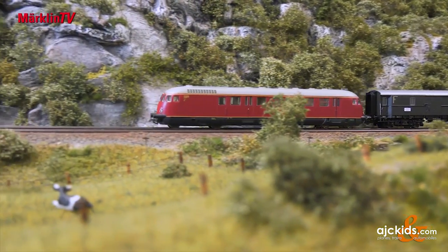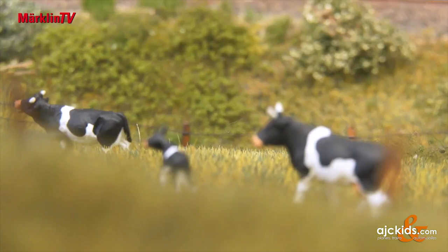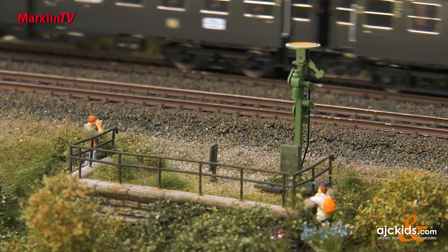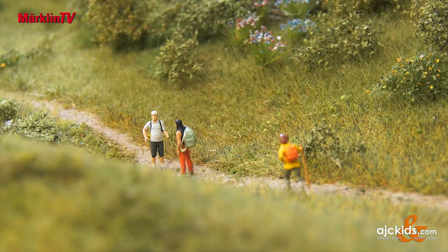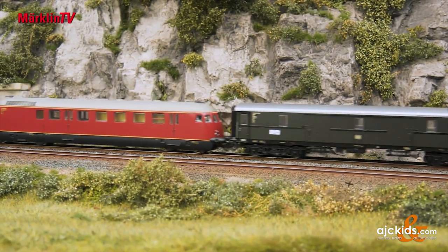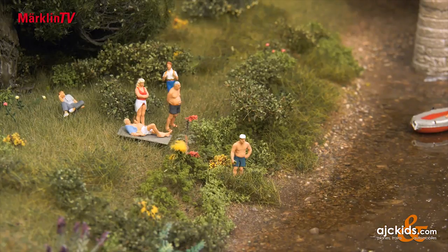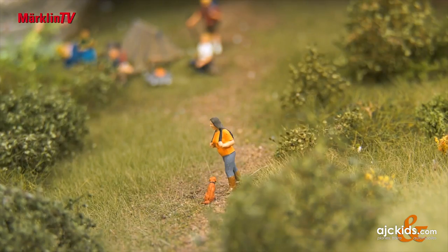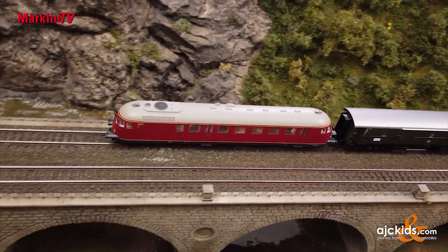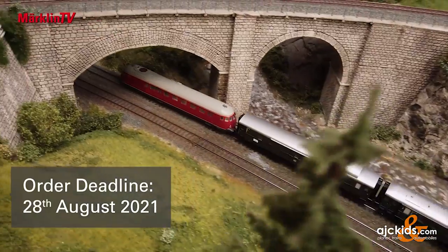The VT 92.5 tows an authentic-looking express train car set consisting of four differently constructed Deutsche Bundesbahn types in the operating condition from 1958. All of the cars have standard LED interior lighting and current-conducting close couplers. The interior lighting is provided by the VT and can be switched digitally. A special eye-catcher is the fan wheel for the cooling system, which can also be put into operation digitally. Please note the order deadline for these models produced exclusively for Insider and Trix Club members is August 14, 2021.